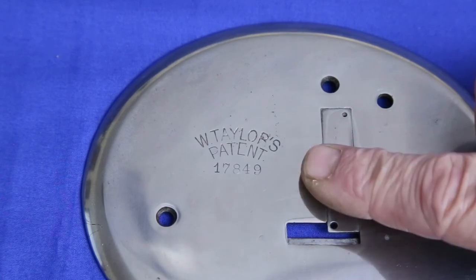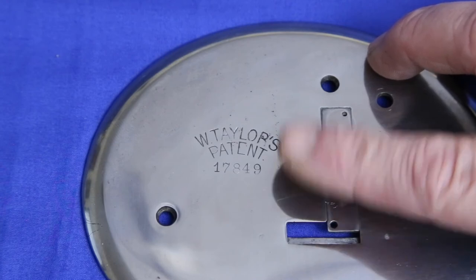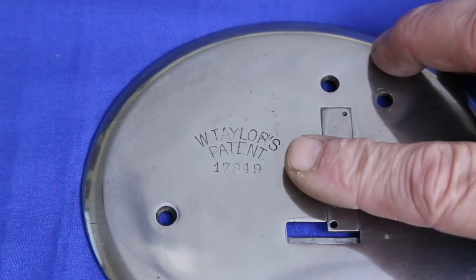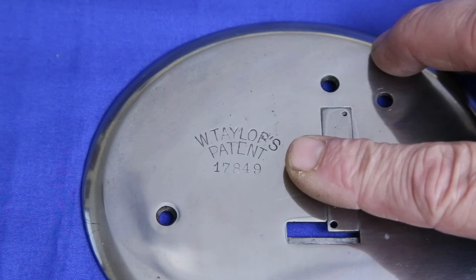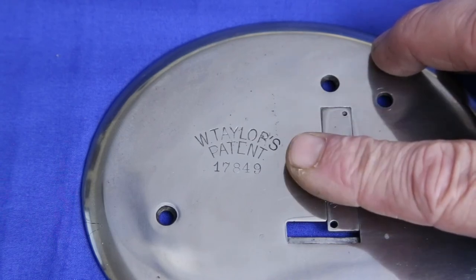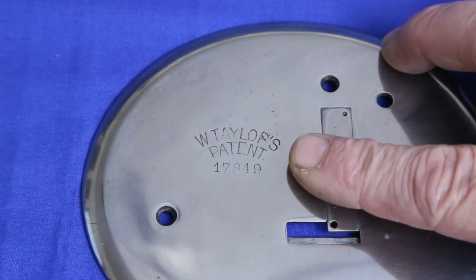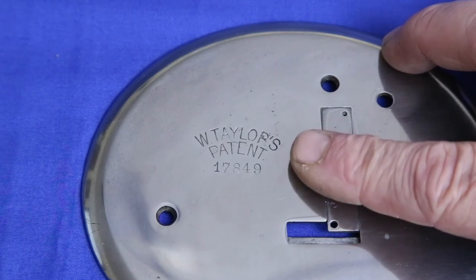First, every patent citation I've seen lists the patent date, not the patent number. Second, every patent citation I've seen is machine stamped at the same time as the patent announcement. This makes sense because all the machines made in a production run would have the same citations, and therefore the machine stamping would be faster, easier, cheaper, and look better. On the other hand, this alleged patent number is obviously hand stamped one number at a time. It would be an enormous waste of time and expense to have a man hand stamp patent numbers for each and every machine.